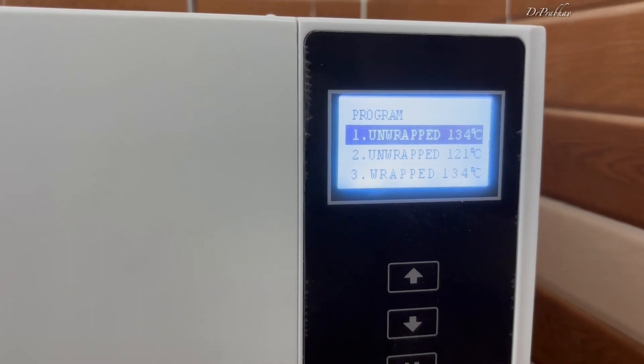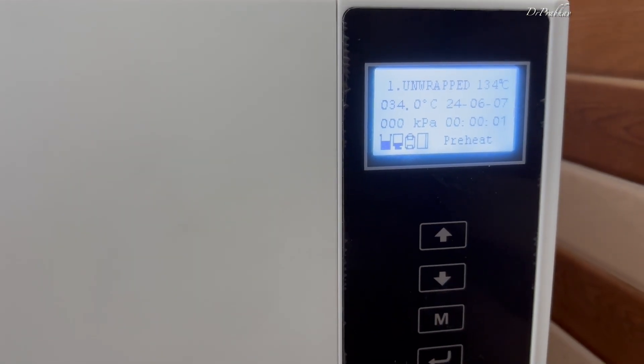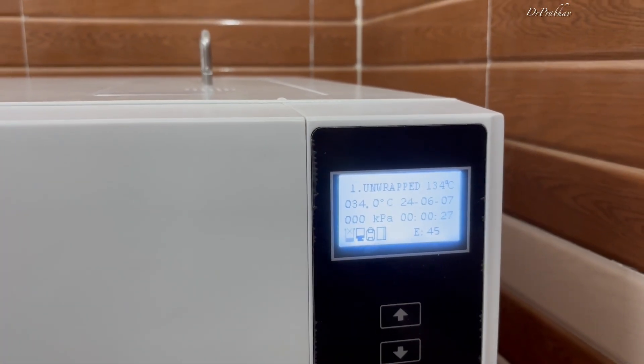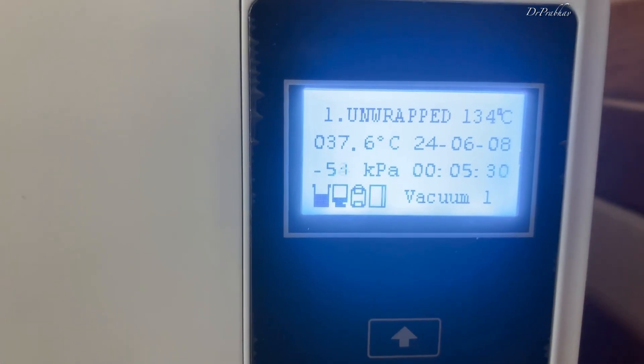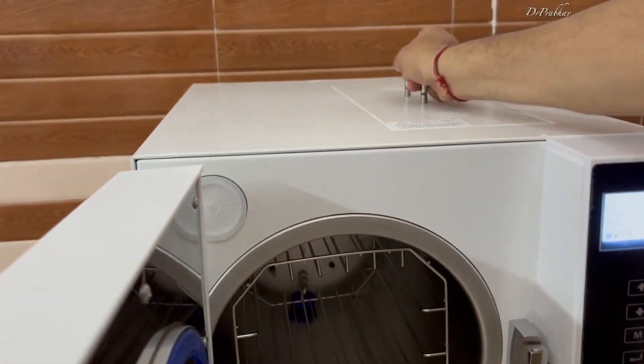There are three important steps when using this autoclave, or any autoclave generally. The first step is that there are pre-installed programs — we need to select the program. For example, 134 degrees Centigrade is the pre-determined program in unwrapped mode. We will use the instruments in this mode for autoclaving.